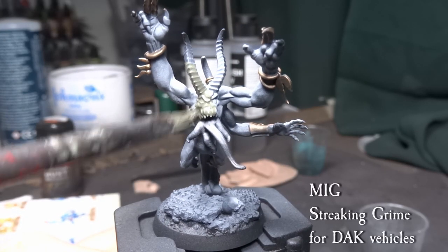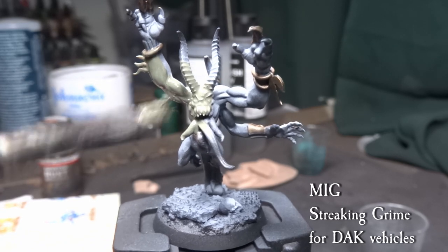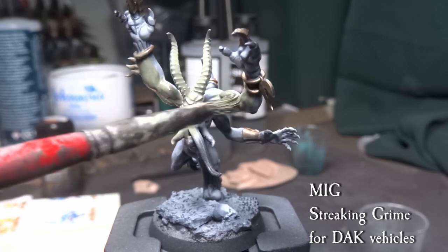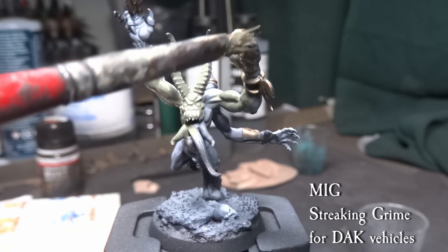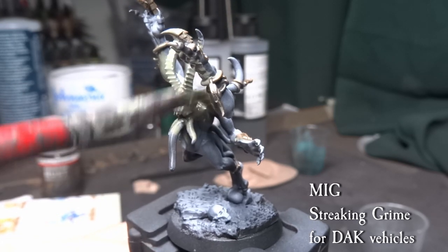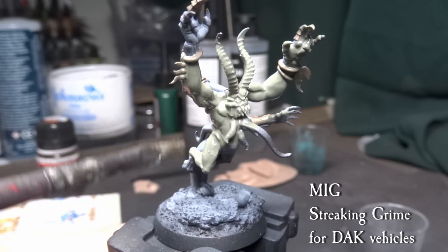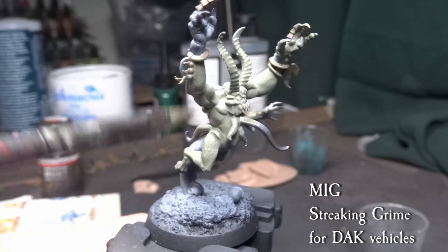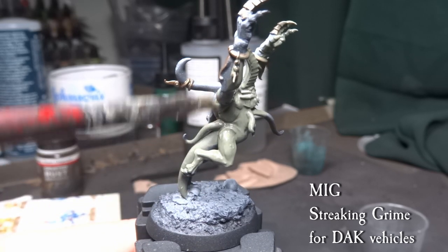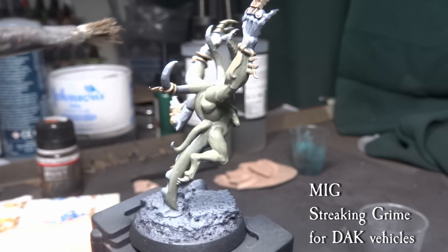Before the next step I did a layer of matte varnish over the model, as the white layers are rather thin. We are working with enamels and oils here, washing the whole model with our first filter colour — MIG Streaking Grime for dark vehicles. This is a grey screen wash that will tint the whole model towards a slight olive colour. You will need white spirits or turpentine to clean up the model after this step. If you are unfamiliar with enamels, you can check out my basics tutorial, also found on my channel.